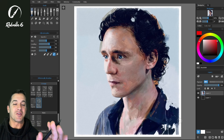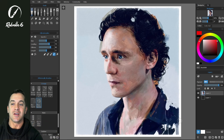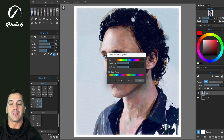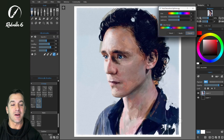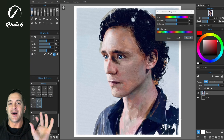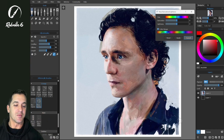In this video we're going to be talking about the new filters in Rebelle 6. We're going to go to Filter > Hue and Saturation, and in the background I have this artwork done by Nicola Dunford. She's one of the Rebelle featured artists and I love this piece that she did.